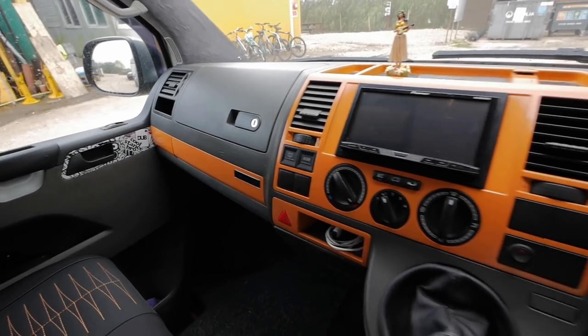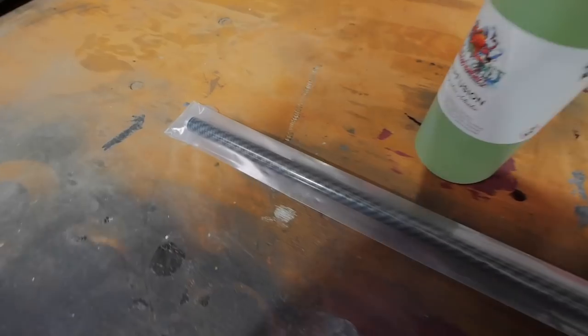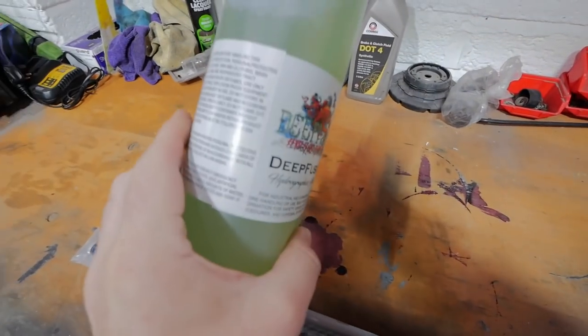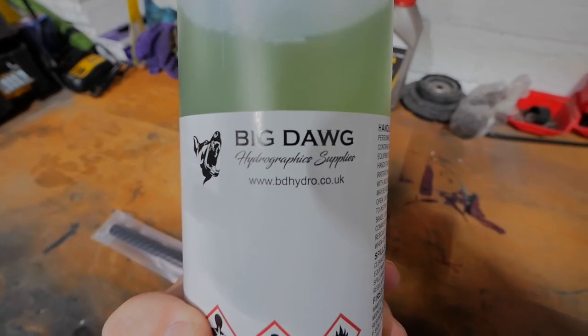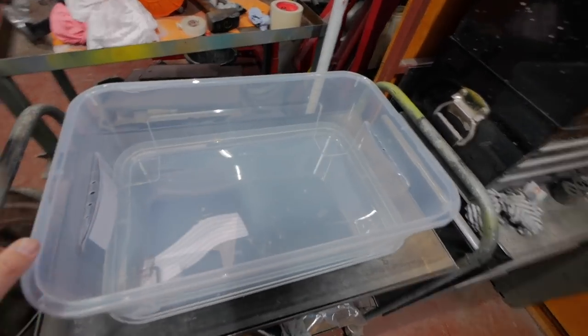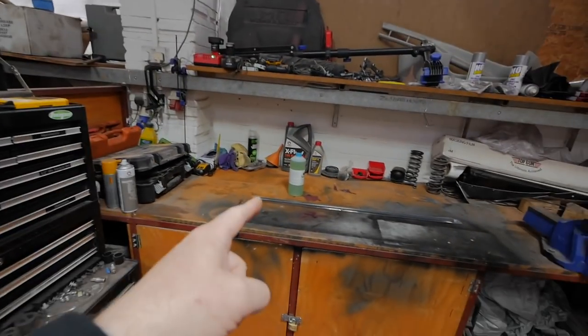So what I'm going to do is get rid of this orange and change it for something else. What I've got is some carbon fibre hydro dip film and some activator. I bought it online. Instead of normal hydro dipping with a proper dipping tank, I'm going to do some ghetto dipping — just use what I can find around and try to do it. I bought this little tub last night from a hardware store. Hopefully it's big enough to fit everything in.